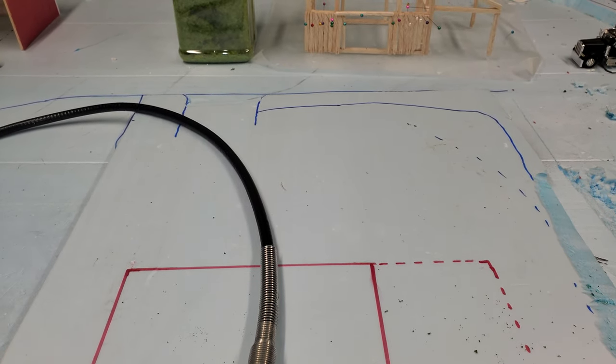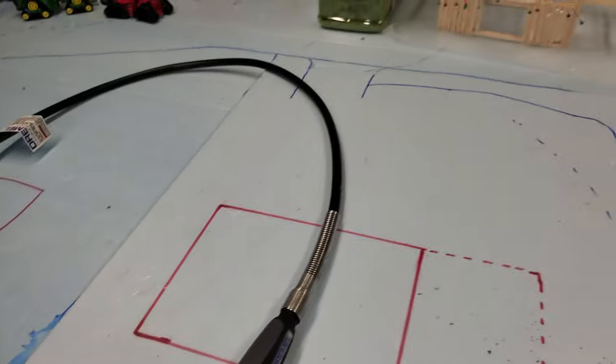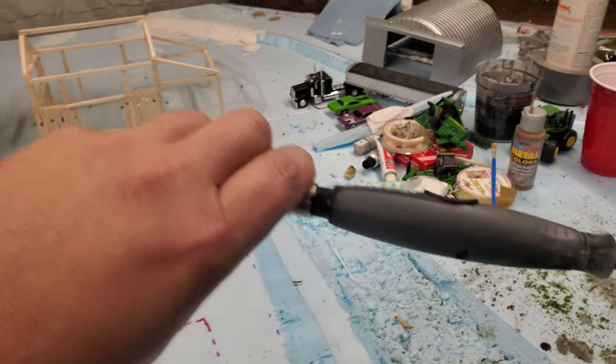Hey gang, Jason here for the Love of Tractors and I'm back working on Dogtown. So I got my Dremel out — we are shaping a field here.